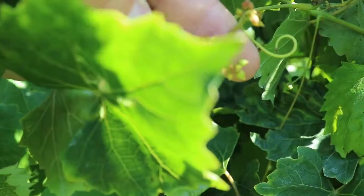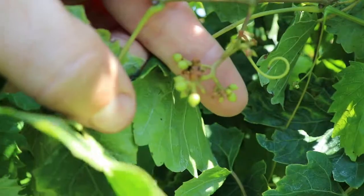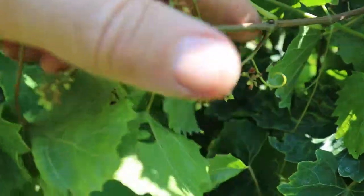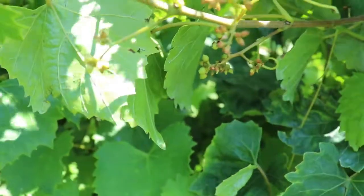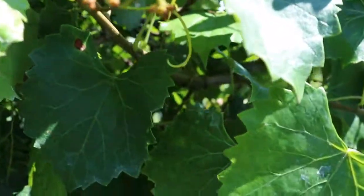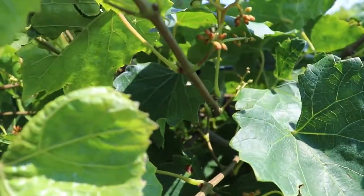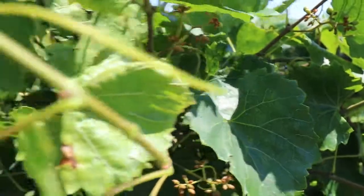You can see this cluster too — a lot of the brown berries there are where the calyptera did not come off to get pollinated. Some varieties are really pretty bad about it, as you can see going along to these other clusters, where the calypteras didn't come off and get pollinated.